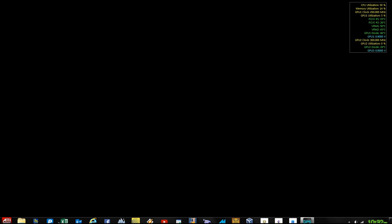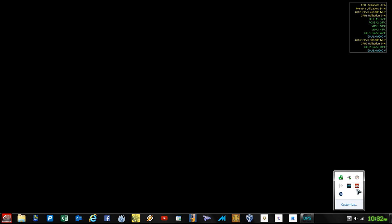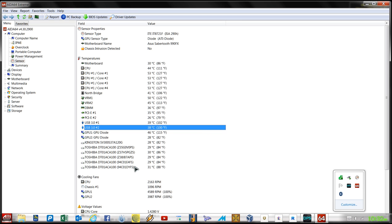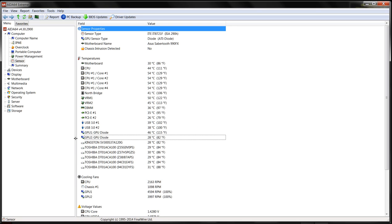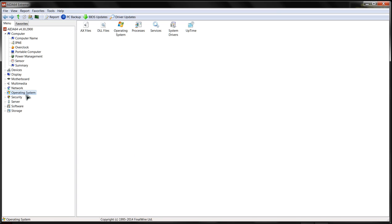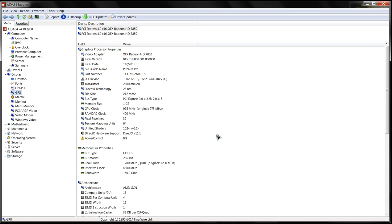Let's come back here and look at some temperatures. Here's the monitoring software opening for me - there are our temperatures. We're still looking pretty healthy considering the load and everything we've been doing.